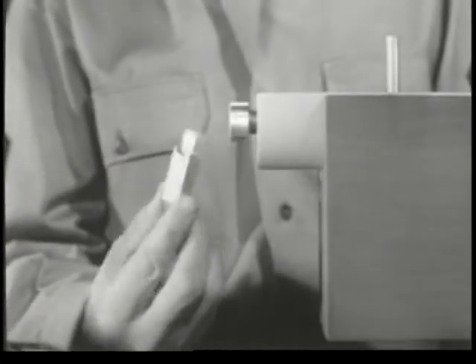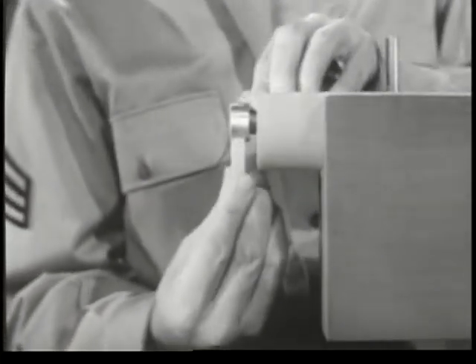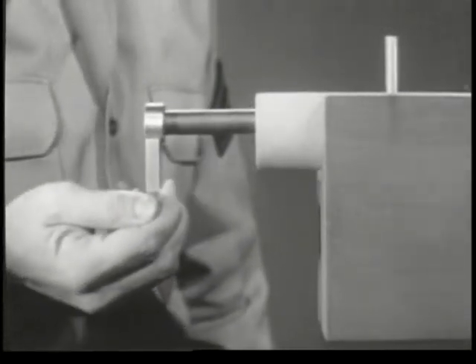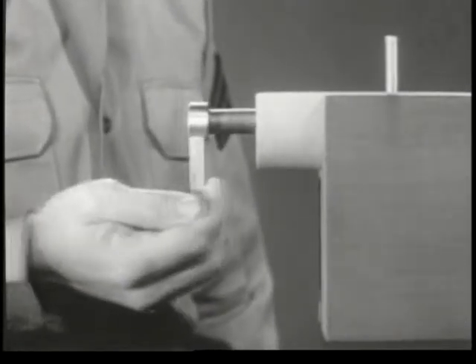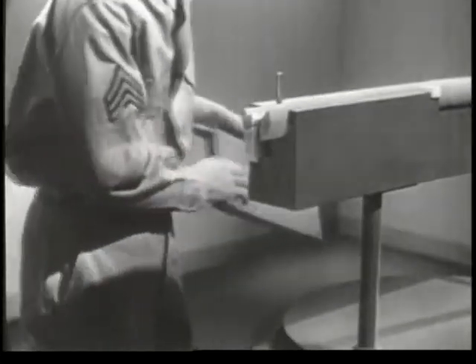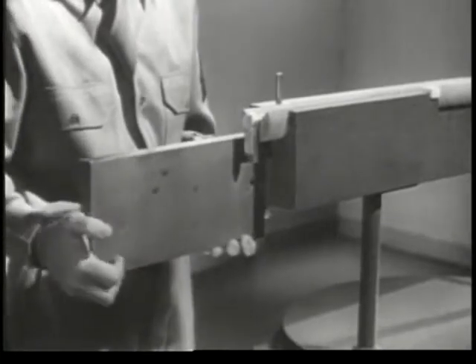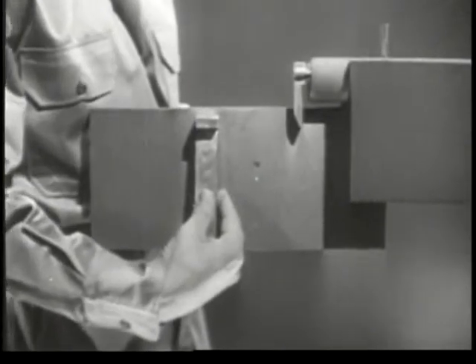We need a means of holding the pin back until we're ready to fire. This is known as cocking. Supposing we put a hook or tang on the rear end of the firing pin. We can still pull the pin back and release it by hand. Now, we'll rig up something to hook it onto. But first, we'll have to add a block to the receiver to hold the parts we'll need. The first part is a latch-like piece known as the sear.